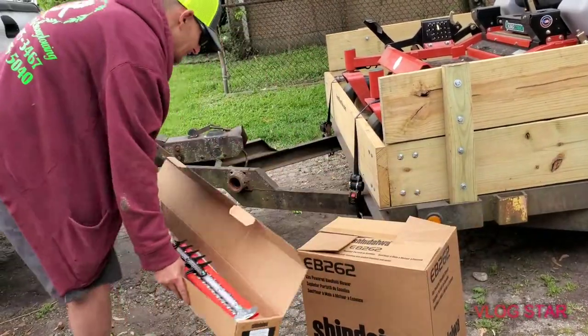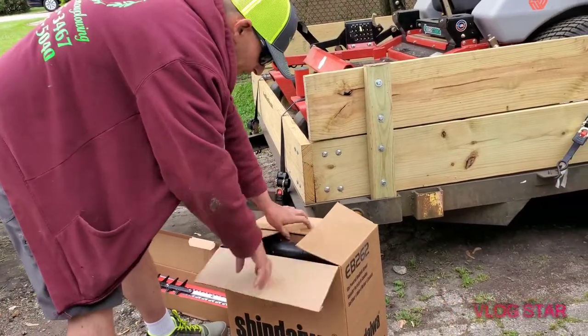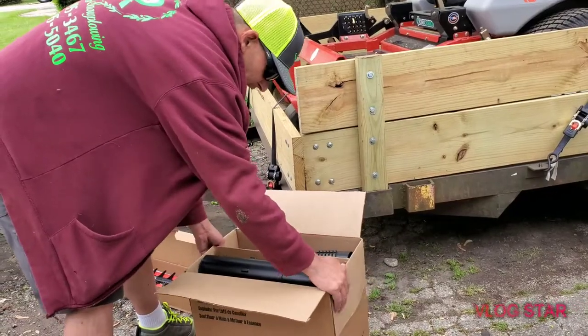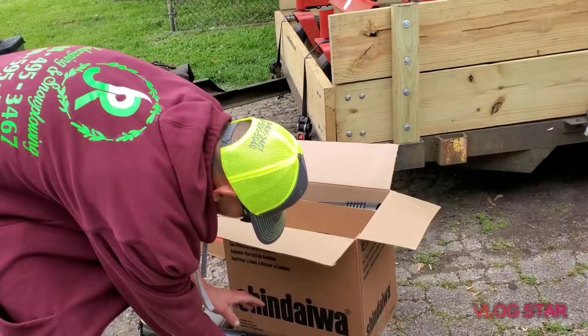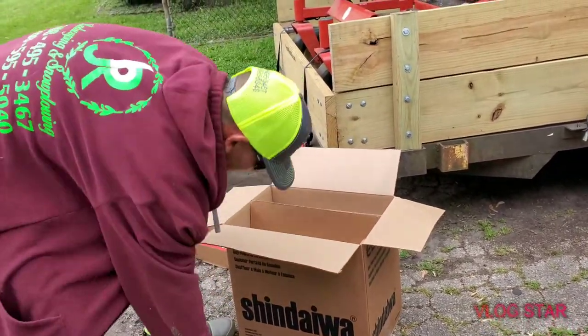Instead of making two separate videos, I got this for my wife to help her be more productive. She's left-handed and hates the backpack blowers because they're heavy. So this is what we got - the Shindaiwa EB262, their bad boy handheld blower.